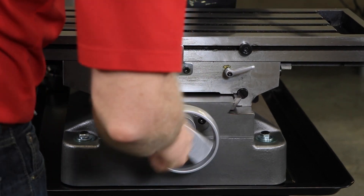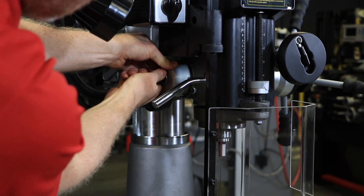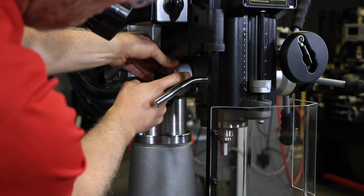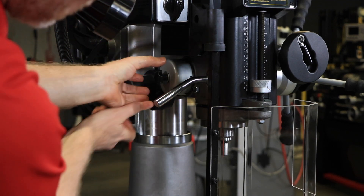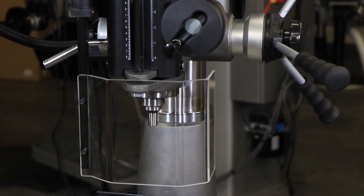For spindle return adjustment, the spindle return comes preset from the factory and should not need any adjustment. You do not want to remove the spring cap. Loosen the knob just enough to rotate the spring cap past the notch. Rotate the spring cap clockwise to decrease the spring tension, or counterclockwise to increase the spring tension.